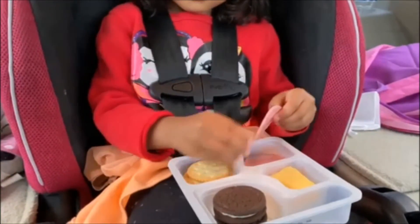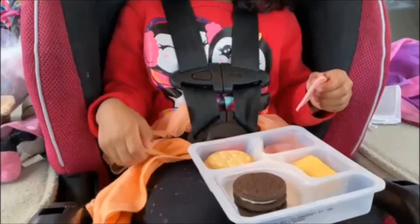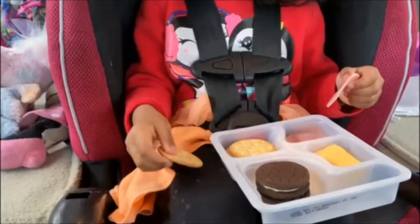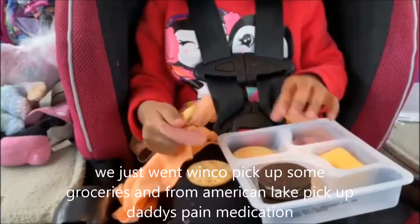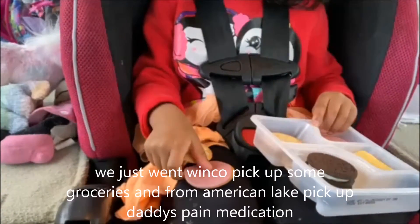How do you make your sandwich, B? Wow, you take one cracker out? And two — two crackers? And then you put meat in between? Mm-hmm. Wow.